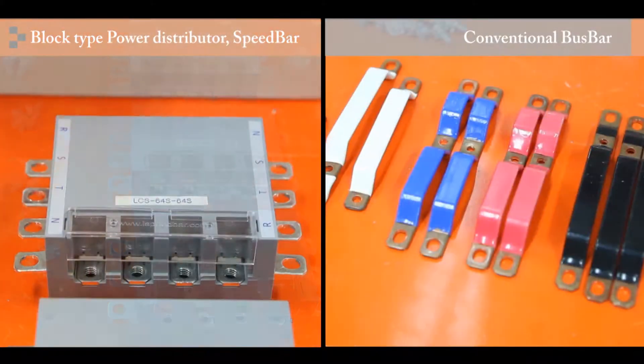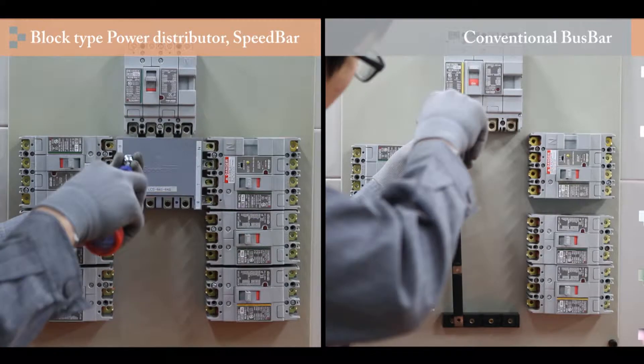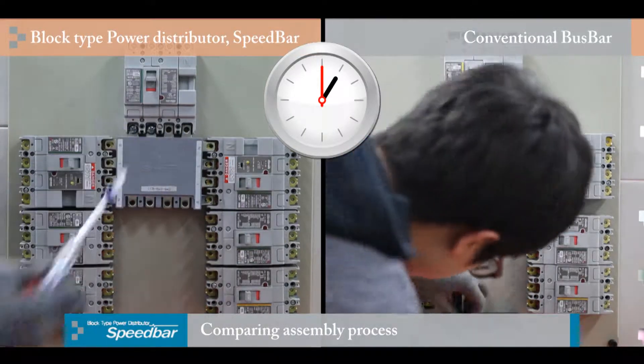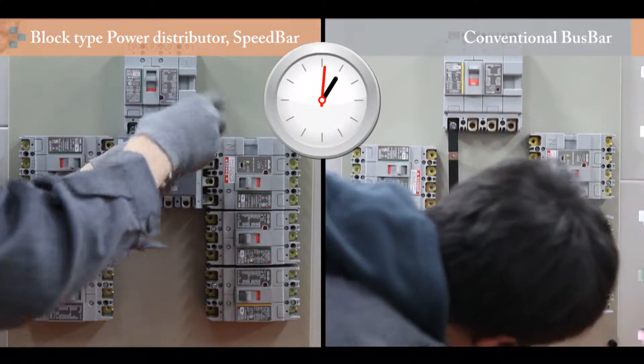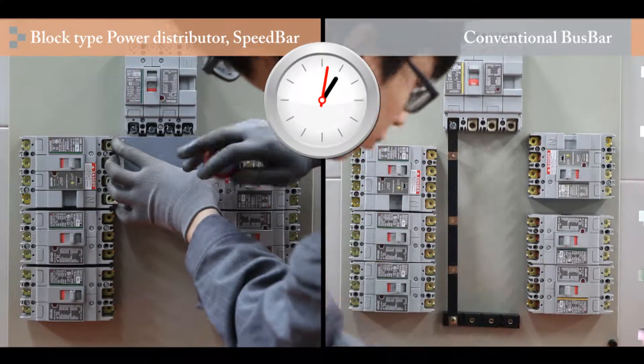In the conventional method, the specialist would get an order, then go through a complex process of numerous steps and use a special equipment called a bus bar processing machine. Productivity was low and workers were exposed to many dangers caused by negligence.